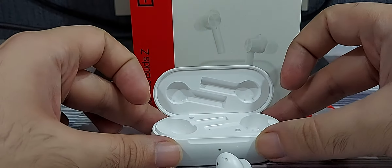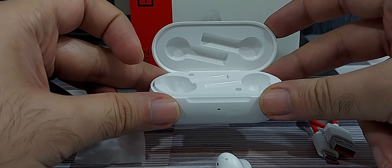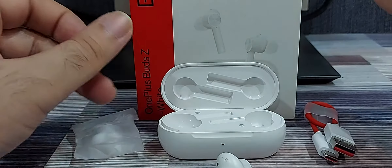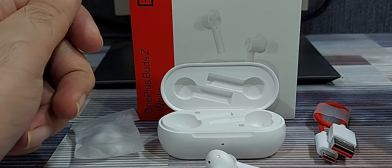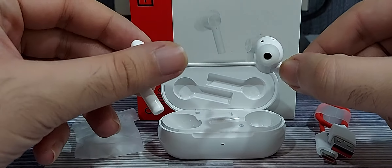One thing that impressed me the most was the battery capacity. They came charged out of the box — I didn't have to charge them to use them. That charge lasted me almost a month with sparing usage, about 15 to 30 minutes once every two days, and I didn't have to charge these for a month.